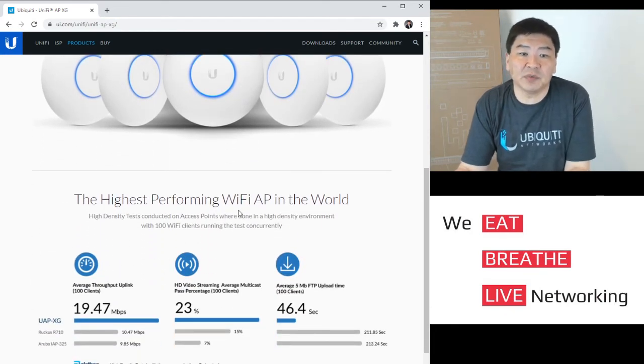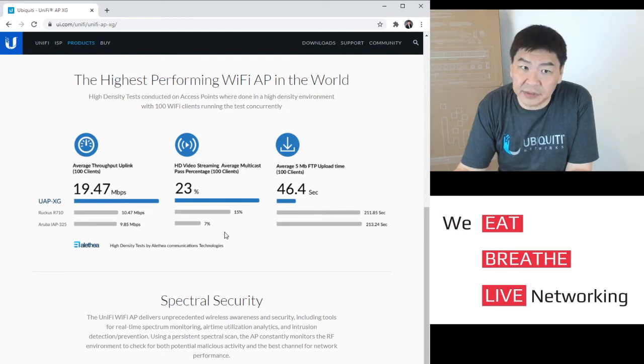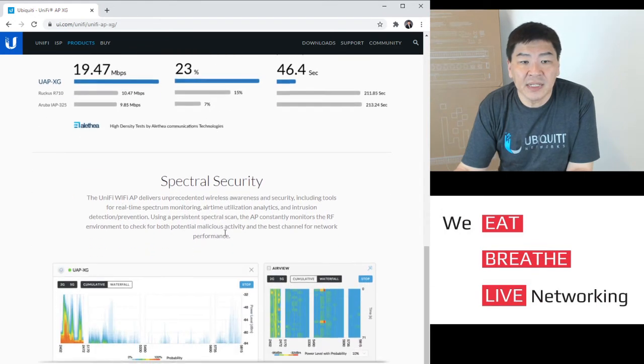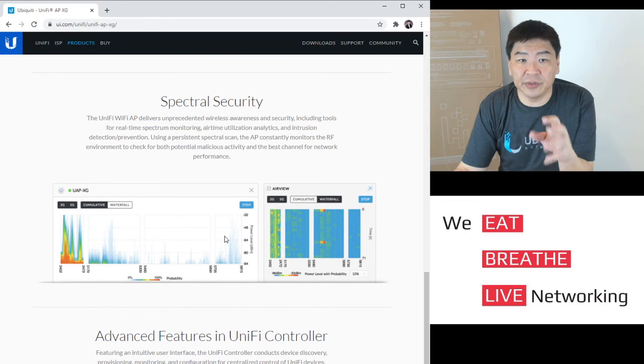This is one of the highest performing APs in the world. Comparing it with Ruckus and Aruba, you're easily able to handle more than 100 clients — even if they're all streaming in HD, or all downloading at 5 Mbps simultaneously.